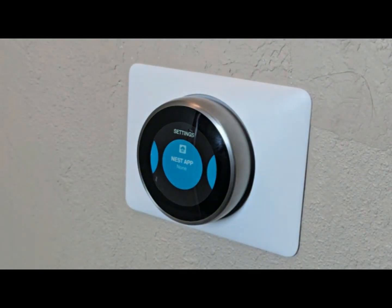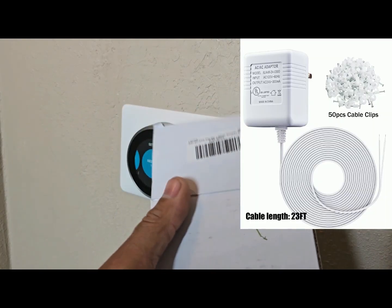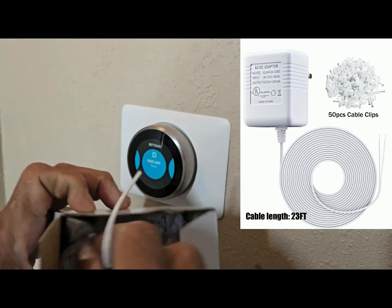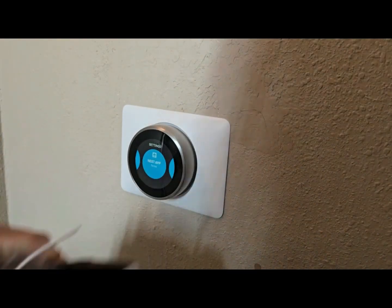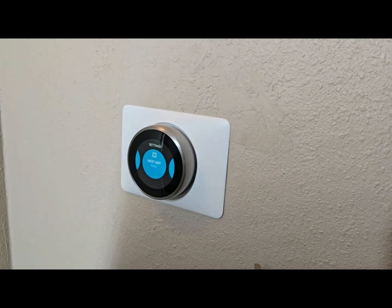That's all it is, guys — that's how I fixed mine. This is the box it comes in, with the wire and all the pins to connect it to the wall. You can run the wire through the wall.